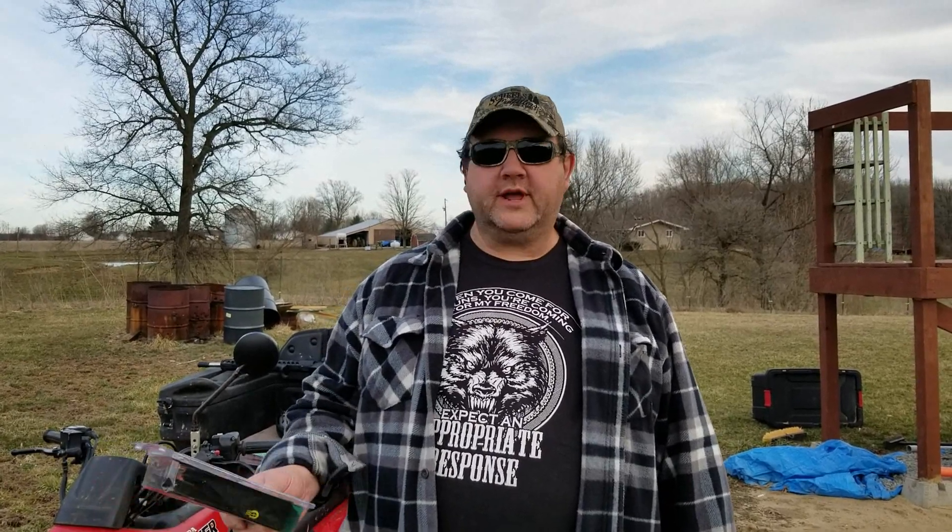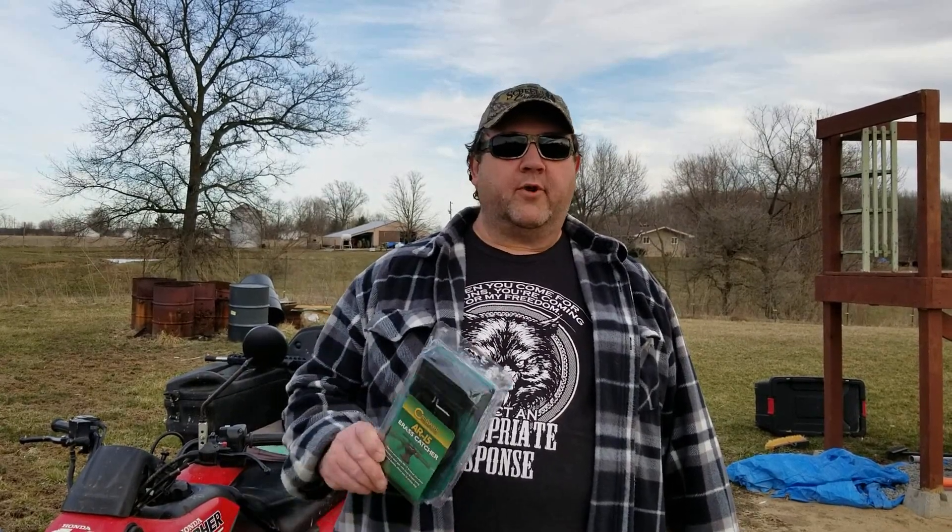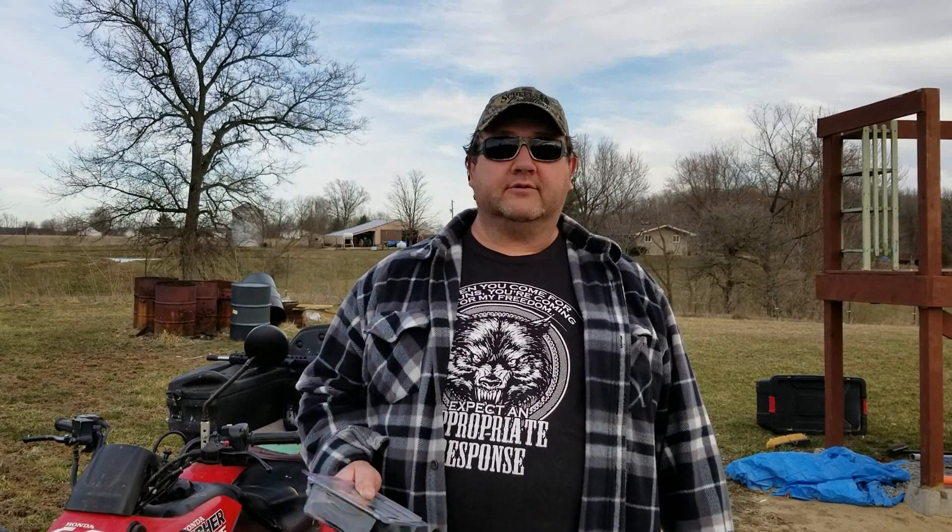Hey everybody, what's up — Crook of Creek Shooting back here with you. I want to say a big thank you to the Crazy Scotsman — he gave us a shout out today and we got several new subscribers, so we really appreciate that. If you don't watch his channel, all of you watching me probably already know about him, but if you don't, go check him out because he has some excellent content. He's a really good guy.